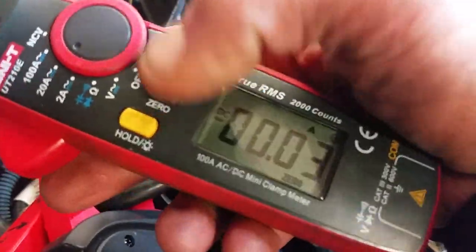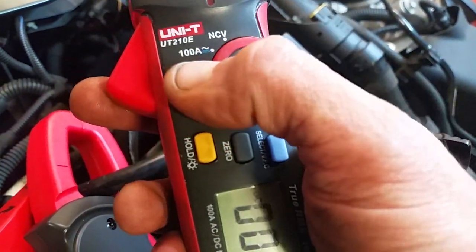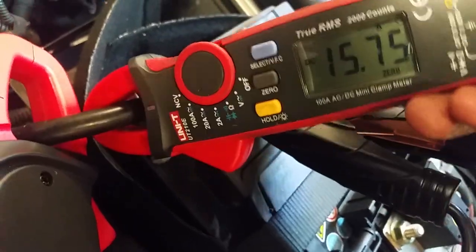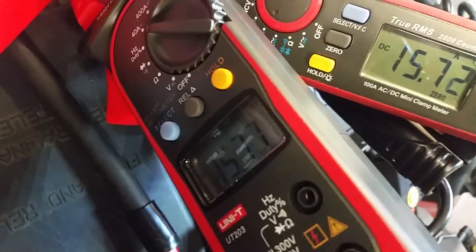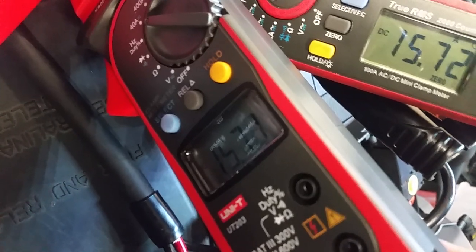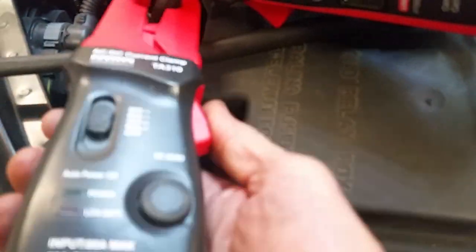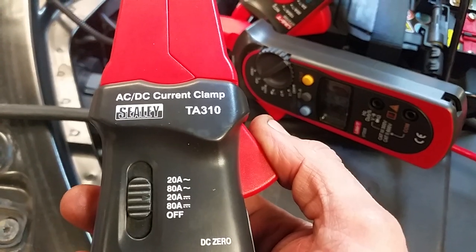Here's another wee one — I find this wee coil really handy because you can zero it, and it reads down to a 2-amp scale and a 20-amp scale — 20-amp maximum. What I've got going on here, we're reading 15.75 amps. This larger range clamp is basically the same.